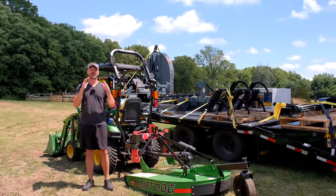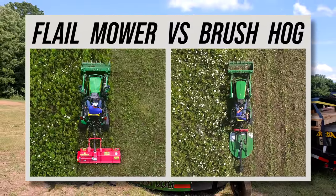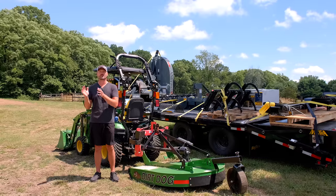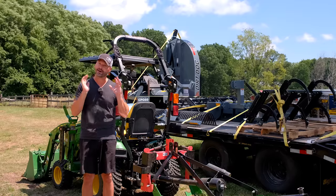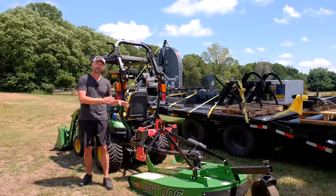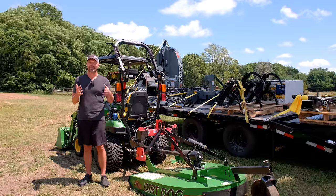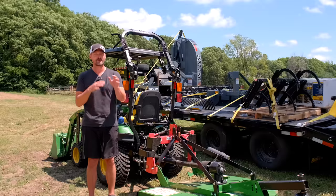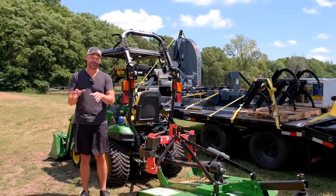Welcome to Good Works Tractors. We've previously compared flail mowers and brush hogs and laid it all out there for you to make your own decision. Maybe I was a little biased towards the flail mower — I really do like them — but there are certain areas where a brush hog simply is better. Today we're using the Dirt Dog Brush Hog in situations where I couldn't use my flail mower as effectively. And another benefit: brush hogs are cheaper, so you can get into one cheaper than a flail mower.